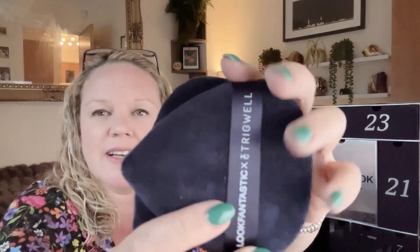Box number sixteen is the Look Fantastic x Trig World Cosmetics Velvet Power Puffs in iconic blue, worth £14.99. I've already got four of these — I bought two and got two in a Look Fantastic box — but I use them every day to do the powder under my eyes. I quite like these because they're navy blue, which is a colour they haven't done before. If you put powder under your eyes I can really recommend these — they're just the perfect size, so soft and they wash really well.